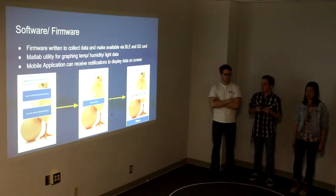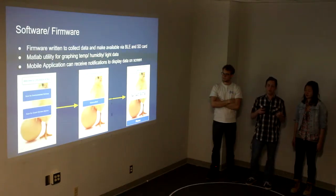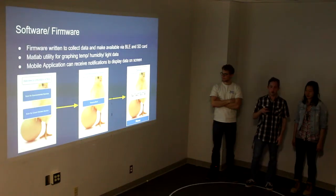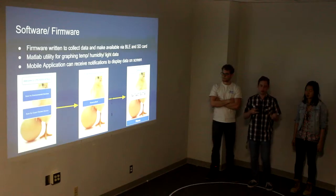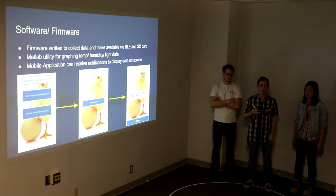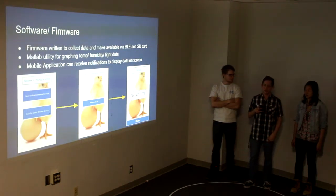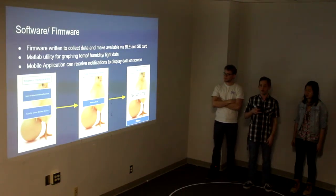Our firmware was written to collect data and make it available via BLE and our SD card. Our environmental monitor is very simple — it basically stays in a standby mode. Currently we have it collecting data every 10 seconds, which could be changed depending on how often you wanted to collect data. As soon as it collects data, it makes that immediately available to the Bluetooth phone app and stores it onto the SD card.